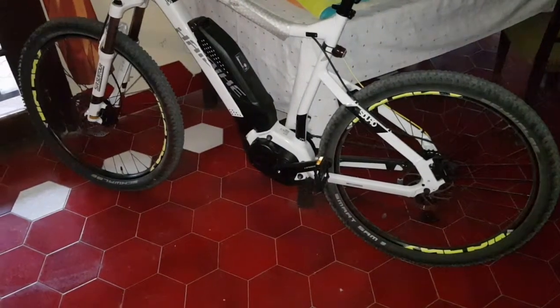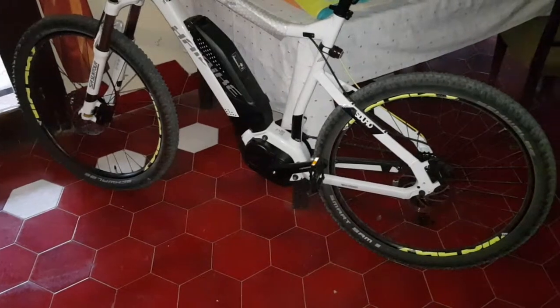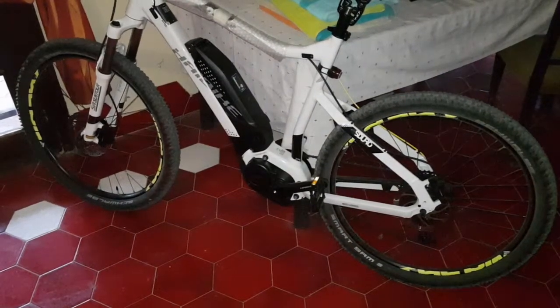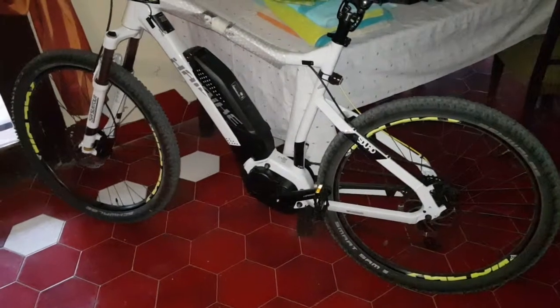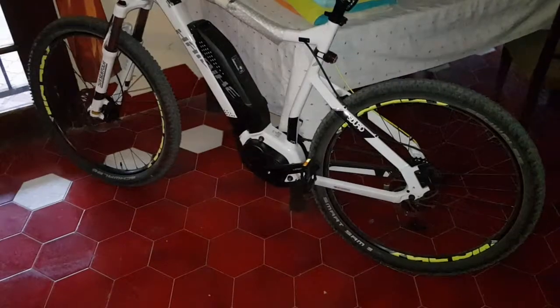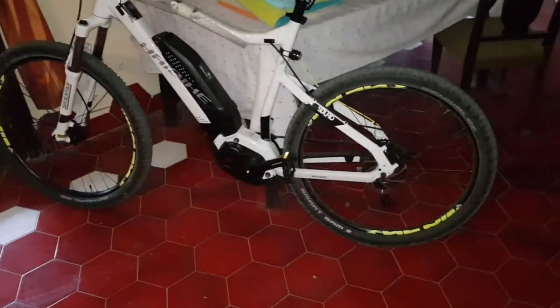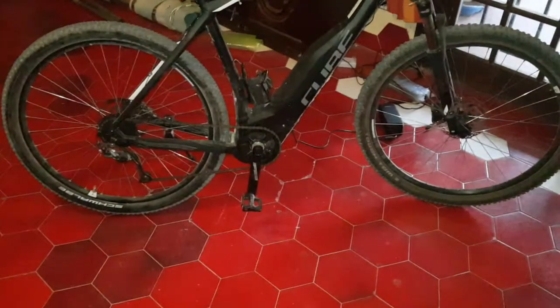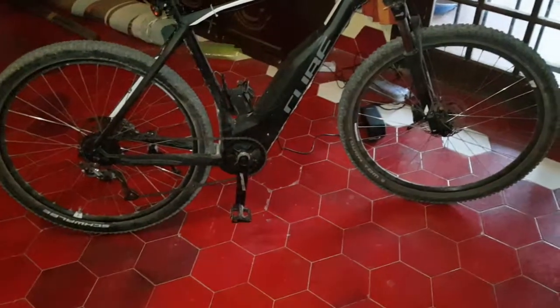This has got 70 Newton meters — it's a Yamaha motor. It's more of a cadence sensor, so when you pedal it gives you back power. Whereas this one has got a pedal sensor, so you get more of an immediate power response.